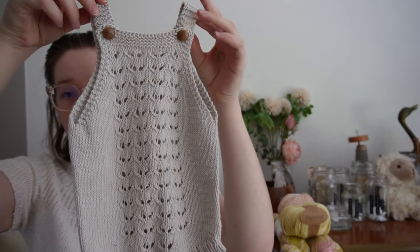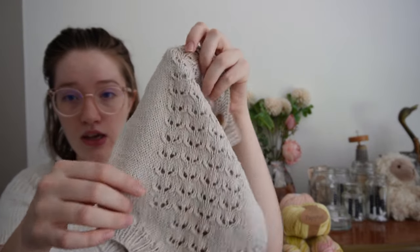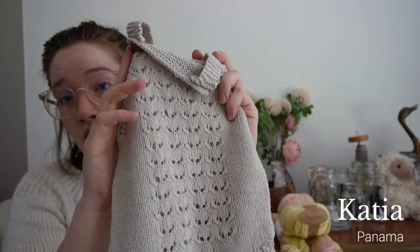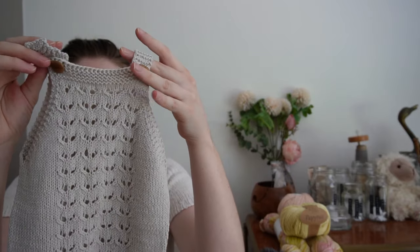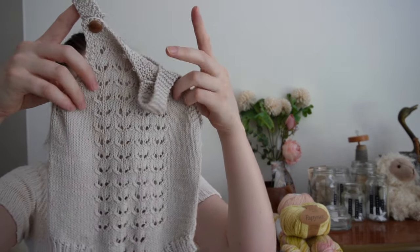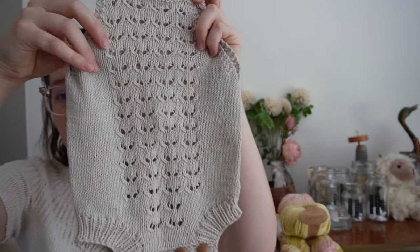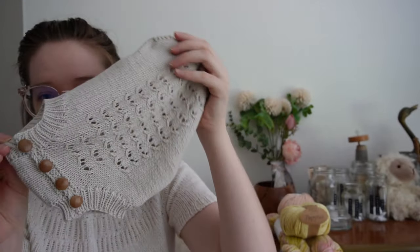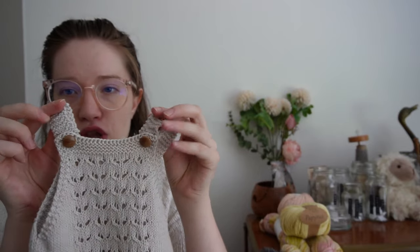Next one is the Cherry Blossom Romper. The designer is Benja Cook. I used Katia Panama, which I think is mercerized cotton. It's knitted top down — I can't quite remember, it's been a while. It has a beautiful lacy detail in the front, a ribbed leg opening, and I used some buttons for the top and bottom. That's the romper — designer is Benja Cook.